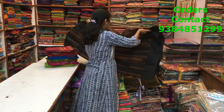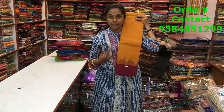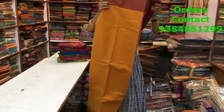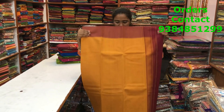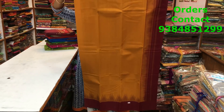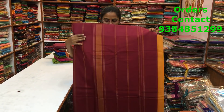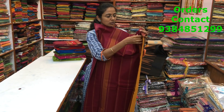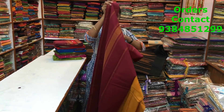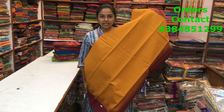We have one more combination in this — a mustard with a maroon combination. Same talambu border, same pattern. Very classy color combinations, lovely patterns. It will look so much like a patta saree — a korvai pattern. This is the pallu of the saree. The blouse is in contrast maroon. This is the body of the saree. The price of the saree is 1750.